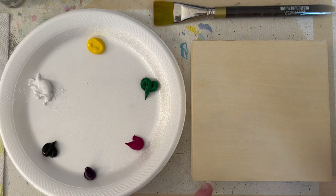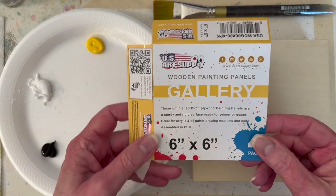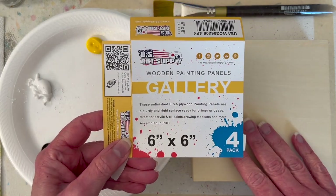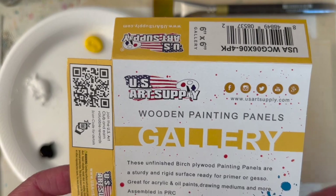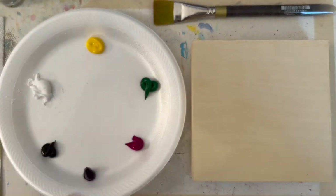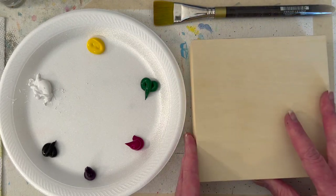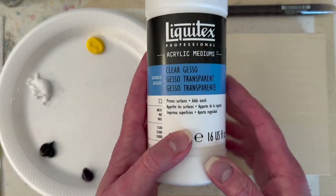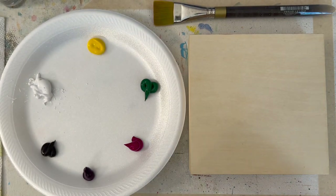Let's set the table. I have a 6 by 6 inch cradled wood panel from US Art Supply — I remembered to save the label this time. I really like them, they're quite reasonably priced. You can get them on their website, or order them on Amazon — they aren't sponsoring this video. I've put two coats of clear gesso on it. You could use white gesso; I just buy the transparent and can always add white paint to it.